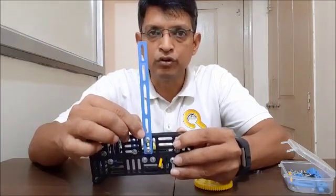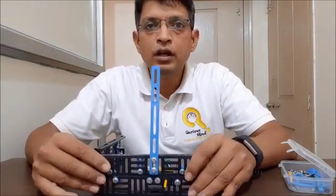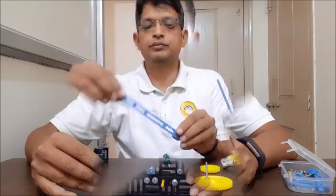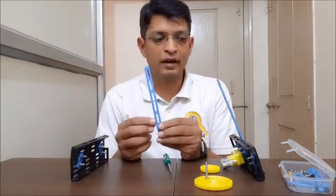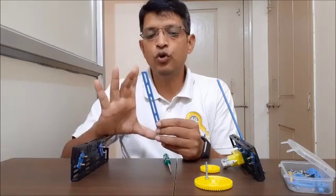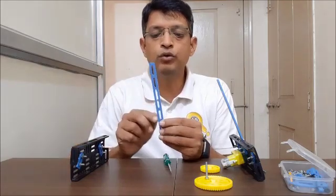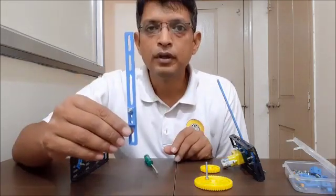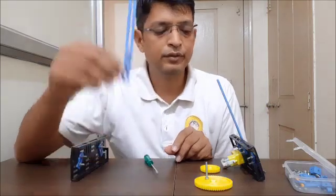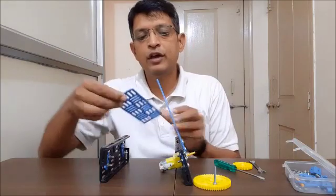Now we are going to create a push-pull rod. To create a push-pull rod, we need one hole at one end, but this time I do not want to use the complete length of the single bar, so I am going to make a hole in the second slit. Our push-pull rod is now ready.